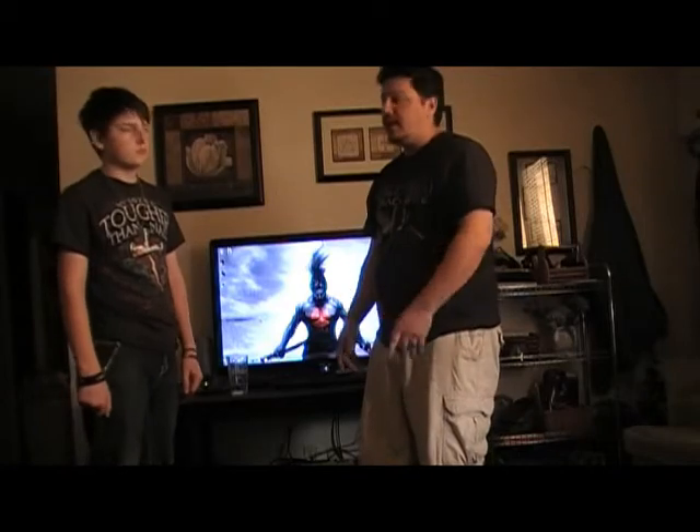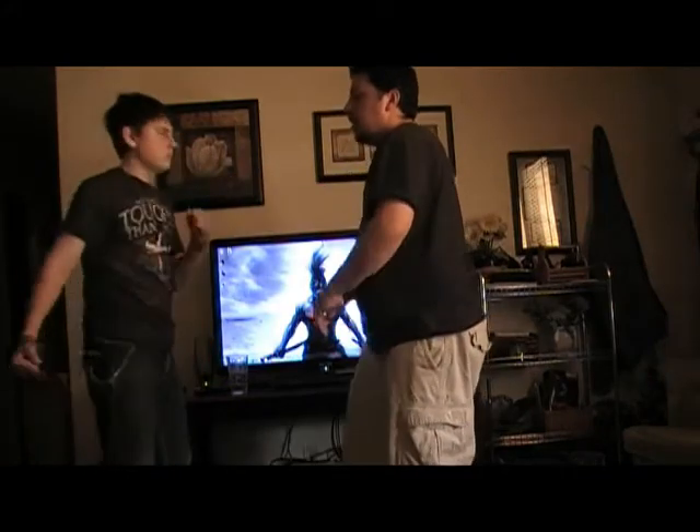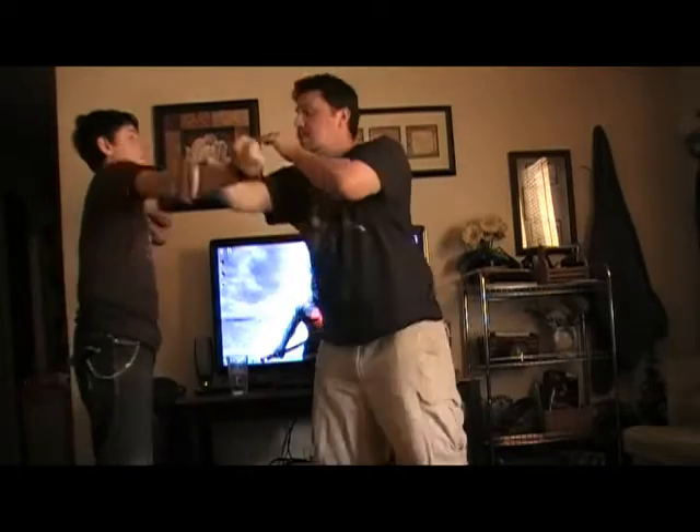And then I'm going to do one that's just strictly a striking motion. You're going to see him do an actual haymaker, and you're going to see me going here or going there. You're going to see a couple of different things you can do.